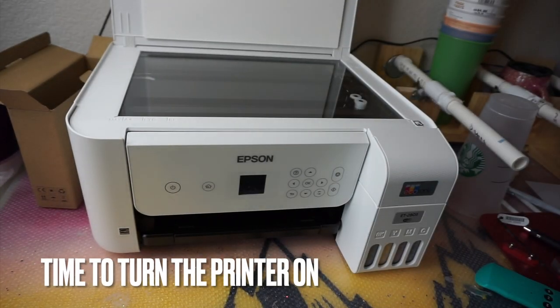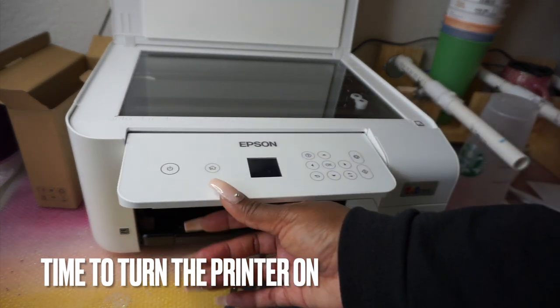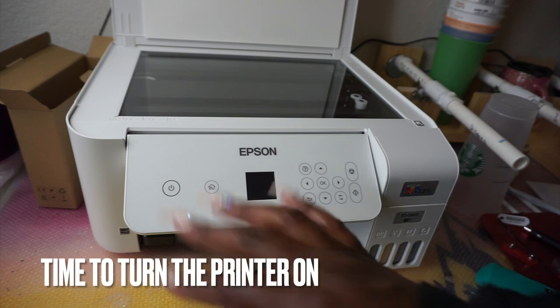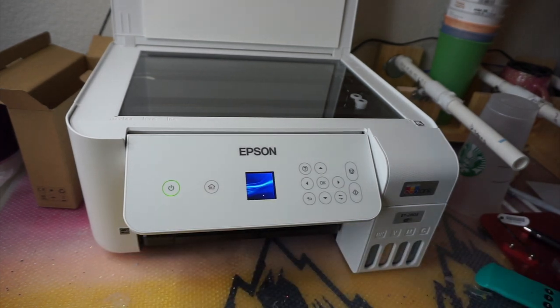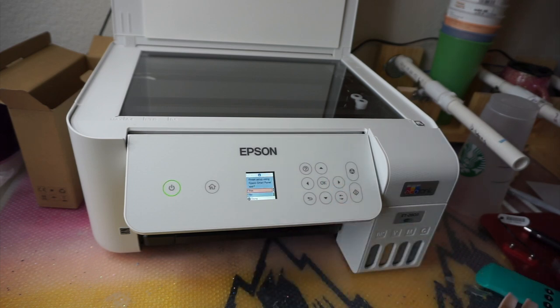Now it is finally time to turn the printer on. I pulled out the screen and adjusted it to where I liked it, then powered it on. When you turn it on, the screen is so small — I feel like I've never seen a printer screen this small. No shade, but it's pretty tiny. It's going to start asking you questions for the initial setup.